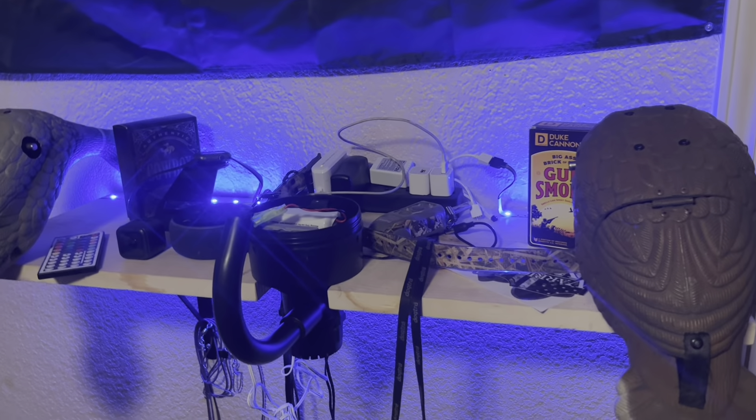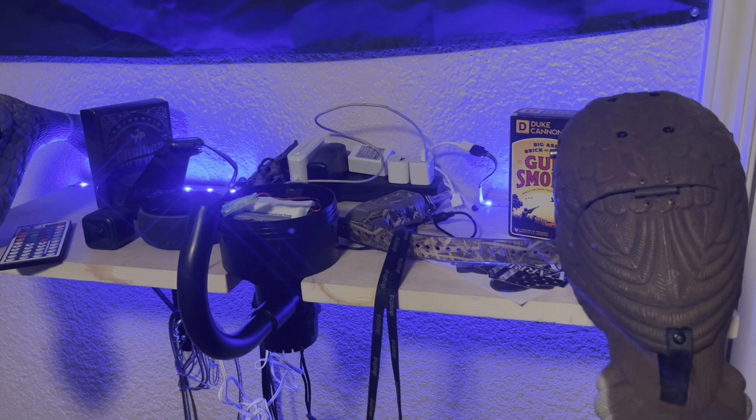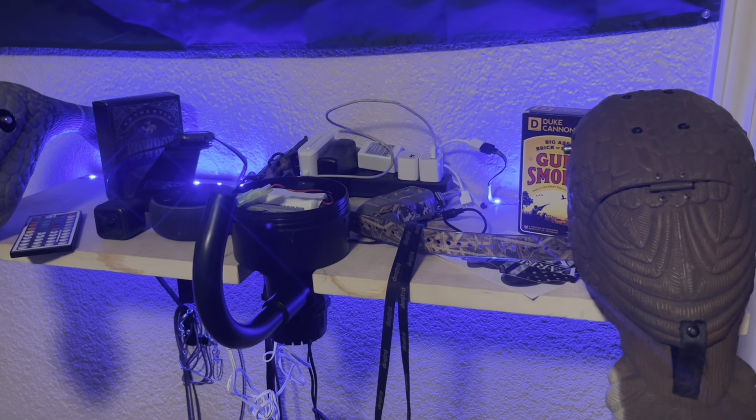I thought I'd get back to uploading on YouTube. I got a camera — well, it's my dad's old GoPro — and a head cam to record the hunt. But I also wanted to show you guys my new shelf for when I charge my Mojos, agitator, GoPro, my dog's e-collar, and all that extra stuff.